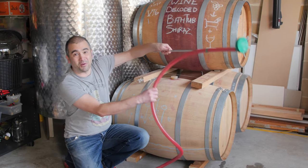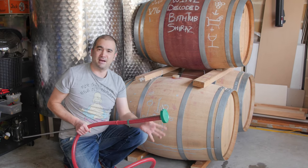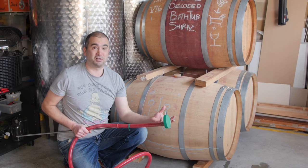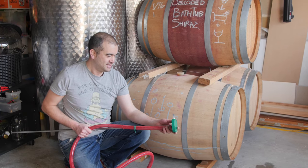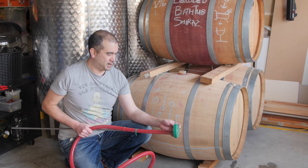To do that we're going ghetto style once again. This is our ghetto style racking plate. In other wineries you have amazing stainless steel fittings that cost hundreds and hundreds of dollars. Here we have a lid from a tub of fruit and a couple of brackets and screws.